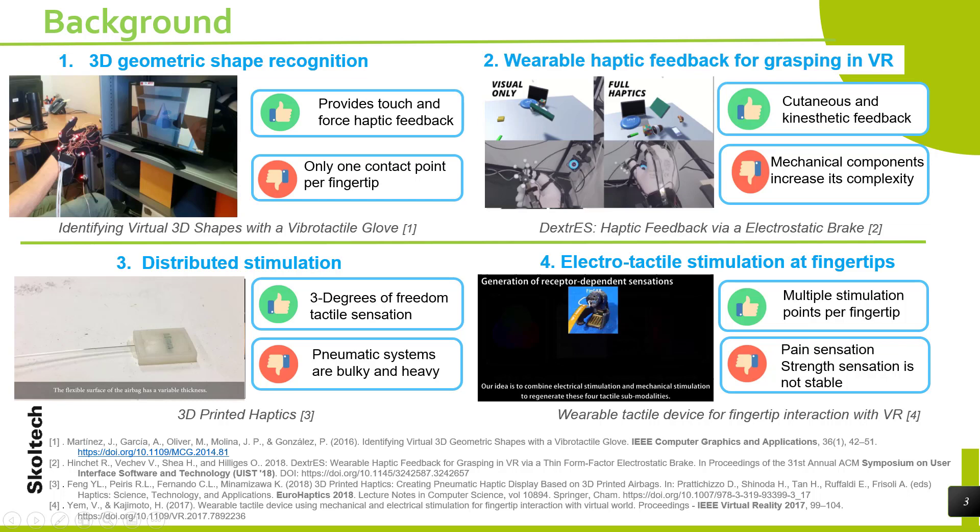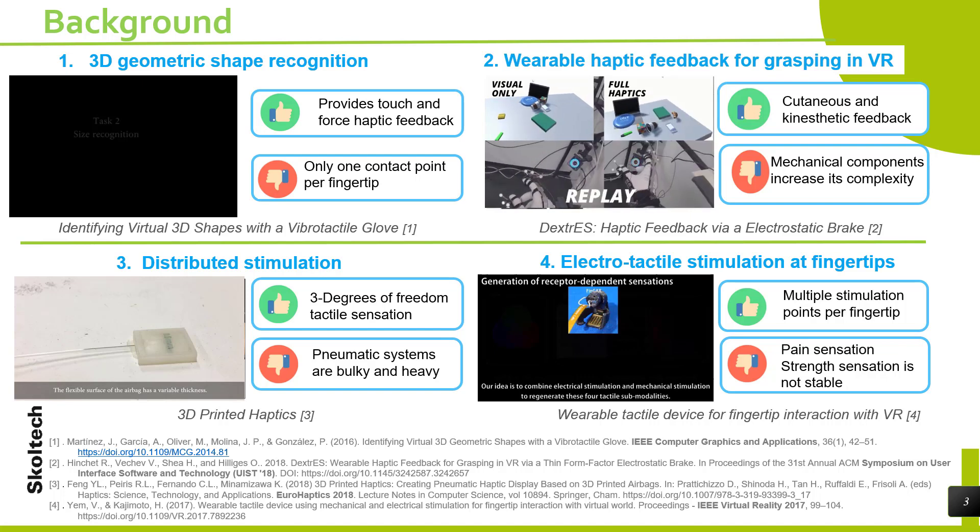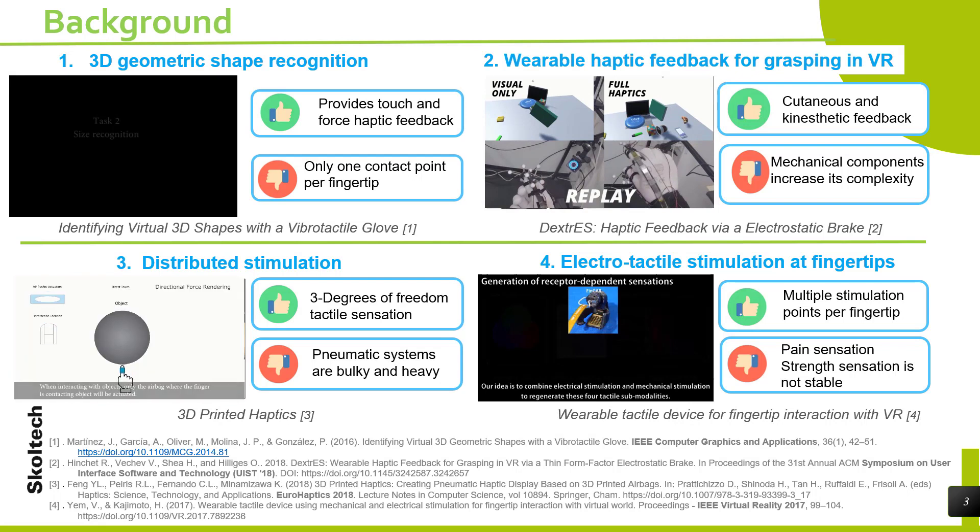Several technological areas are related to this work. The most representative is 3D geometric shape recognition, presented at IEEE Computer Graphics and Applications 2016. It provides touch and force haptic feedback but only one contact point per fingertip. Related to wearable haptic feedback for grasping in VR, Dexter's is a project which provides good cutaneous and kinesthetic feedback. Unfortunately, their mechanical components increase its complexity.